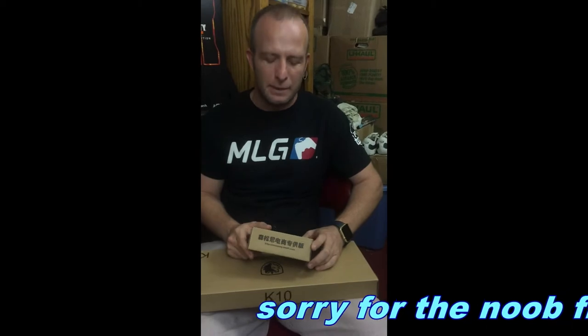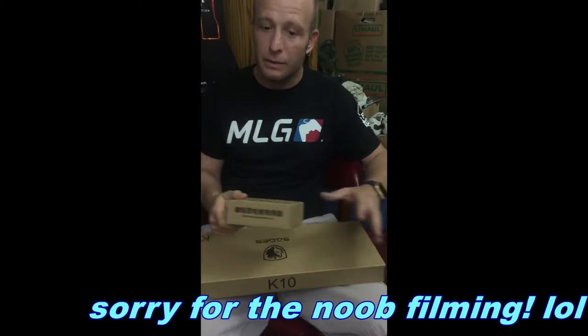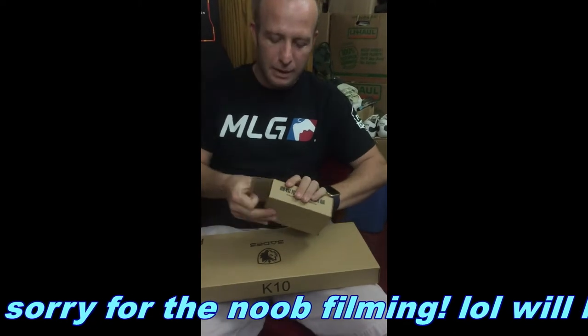Hey, what's going on guys, Big Pig here. Just gonna do some unboxings, got some stuff. I make videos late at night and I can never see my keyboard and it gives me headaches, so I ordered a couple new things and I thought y'all might like to watch me unbox them.